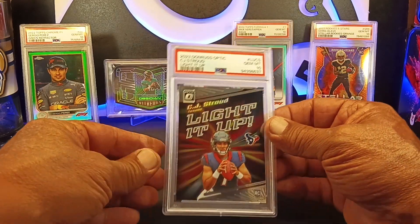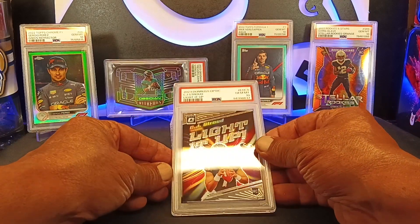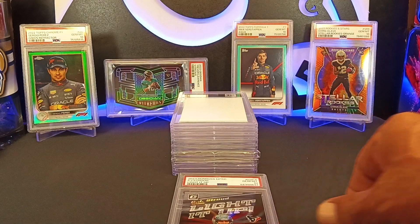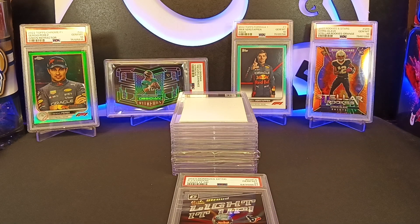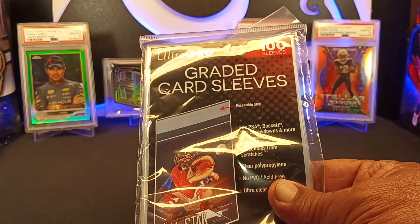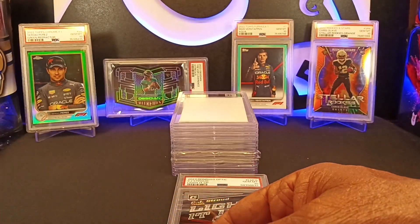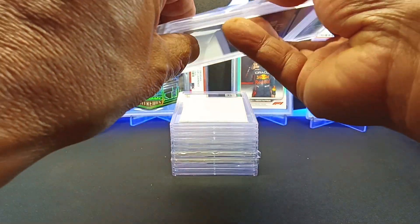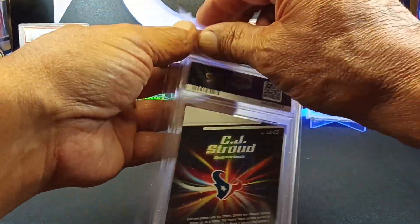Right off the bat — Gem 10! And as always, you got to pull some card sleeves, or the graded card sleeves for the graded card slabs. I always, always protect my slabs, because what's really irritating is when I buy a slab and it's all scratched up.